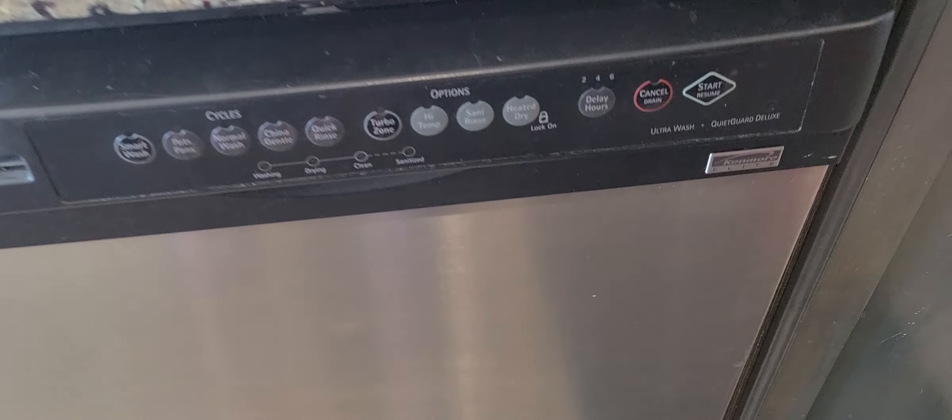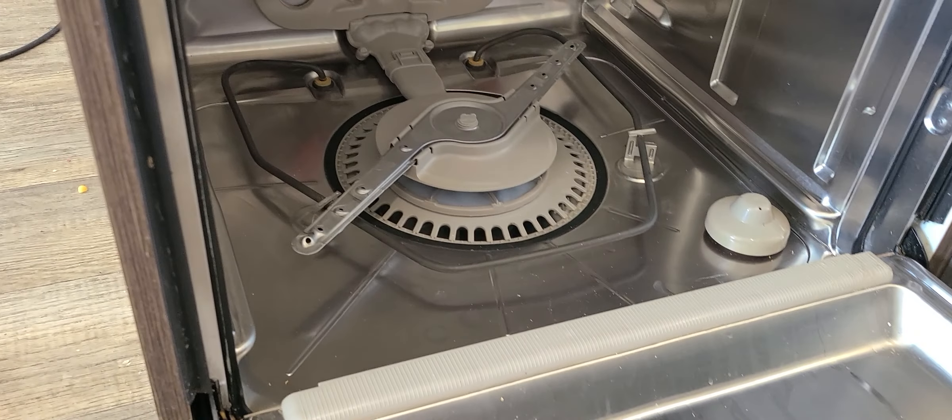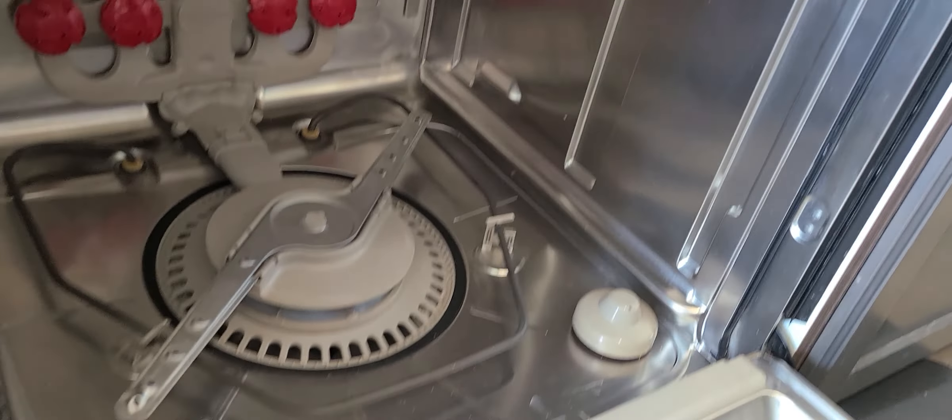So this is a Kenmore Elite dishwasher and we've been having a lot of problems with it leaking. So we decided today to clean it up — it was really clogged. We're going to show here how me and my wife did this.